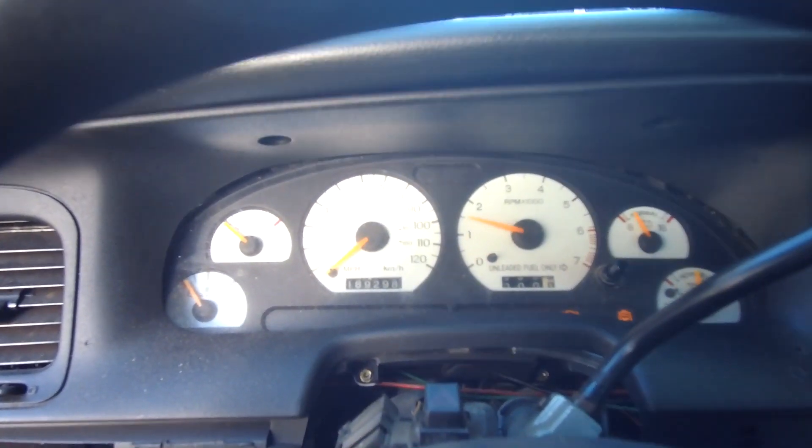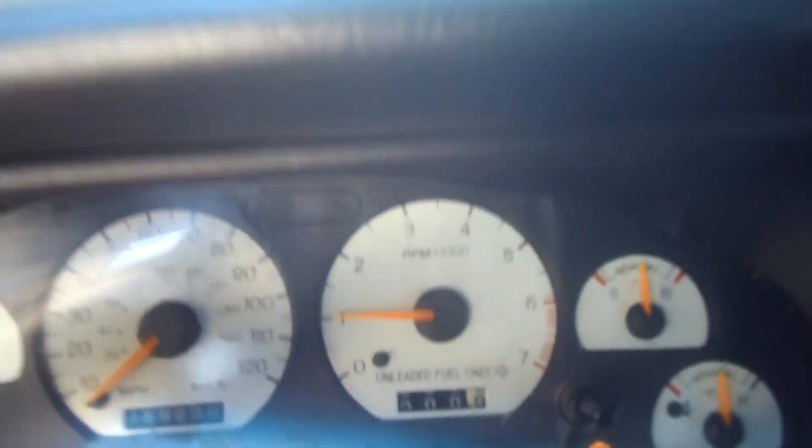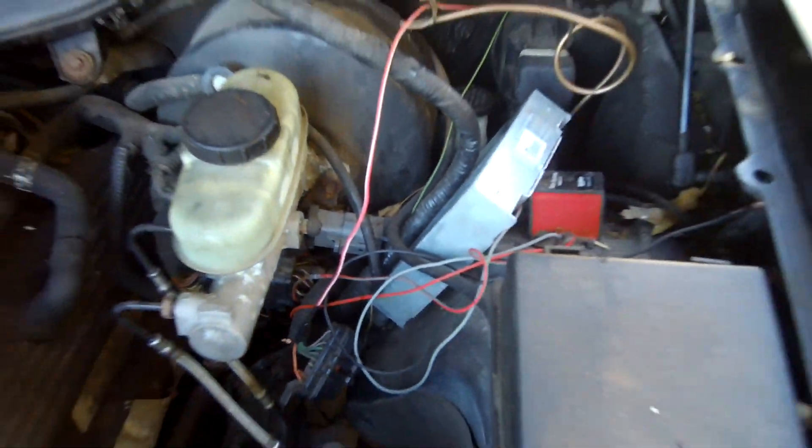We also got the tachometer to work. You definitely know how to do that — that's a whole separate entity and you're going to need that Auto Meter box 9117, and you have to wire it up into that little harness right there. There's a lot of write-ups on it, definitely going to need that.